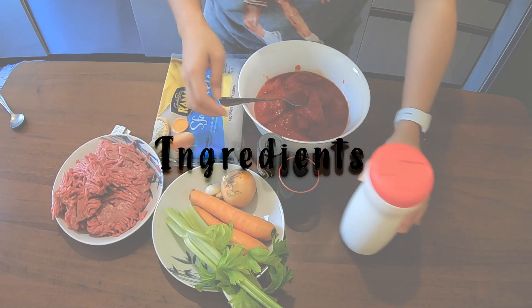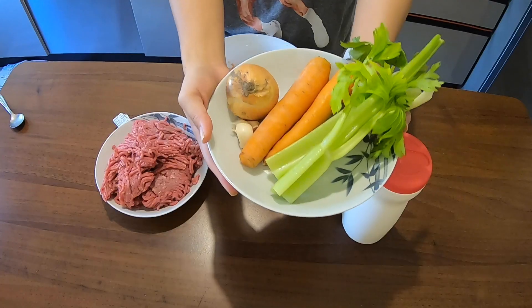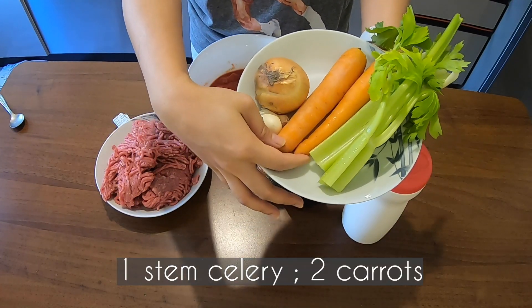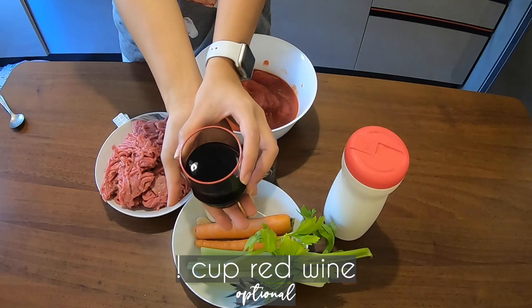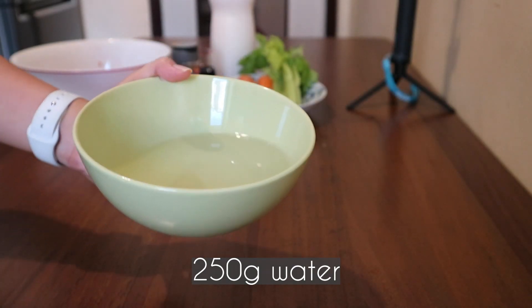500 grams ground meat, 800 grams peeled tomatoes, one stem celery, two carrots, one onion, two pieces garlic, pepper, salt, one cup red wine, bouillon cubes, 250 grams of water.